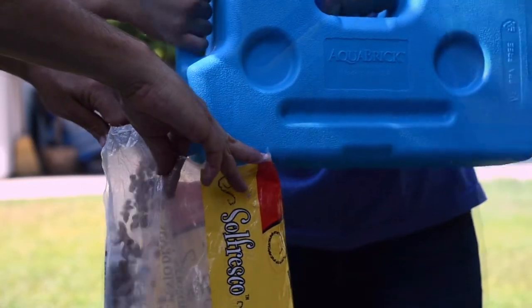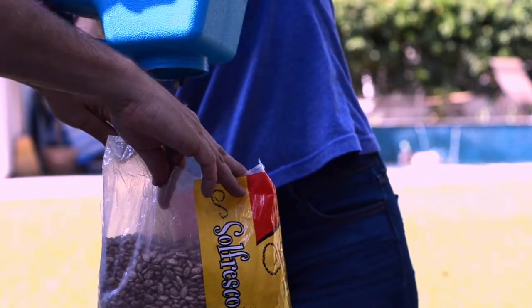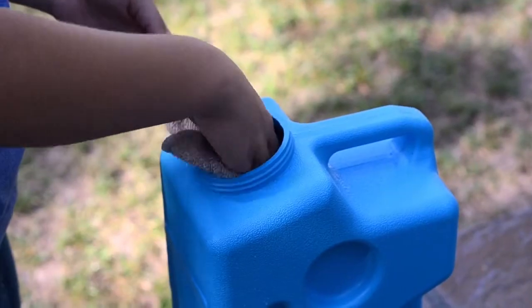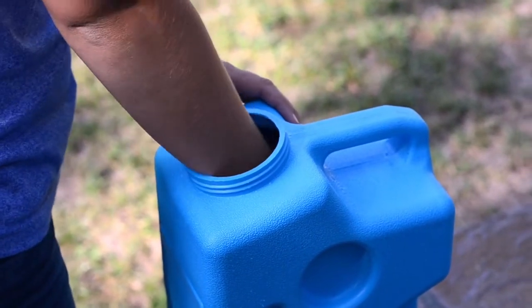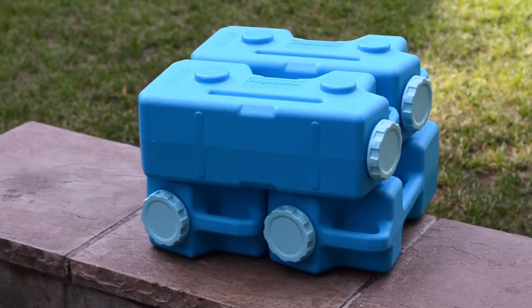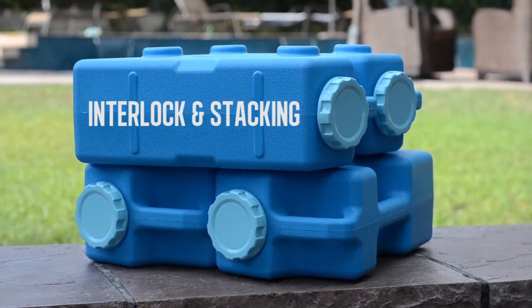When it comes time to use the food, it's just as easy to empty out all the food as it is the water. The last bean will pour out in just a few seconds. Cleaning the Aquabrick is easy — simply wash with warm soapy water, rinse, and let dry. Multiple Aquabrick containers can be interlocked together and stacked to maximize storage space.